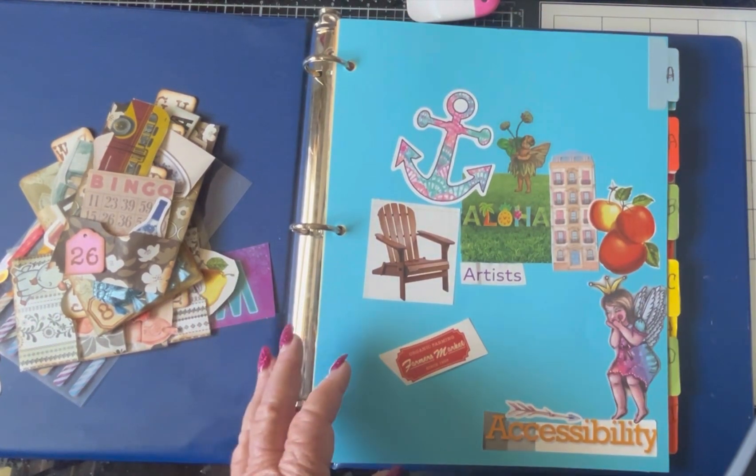And for F, I have a farmer's market label. I've been trying to clean my craft room today — it is a huge job. And I think I have something in the H's. Yes, I do. G, H — I have a goblet.